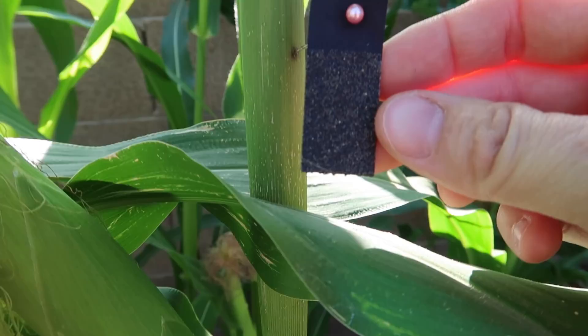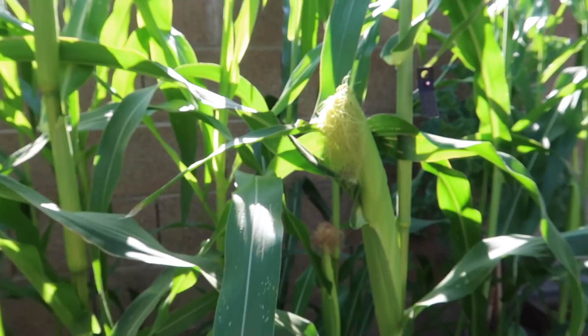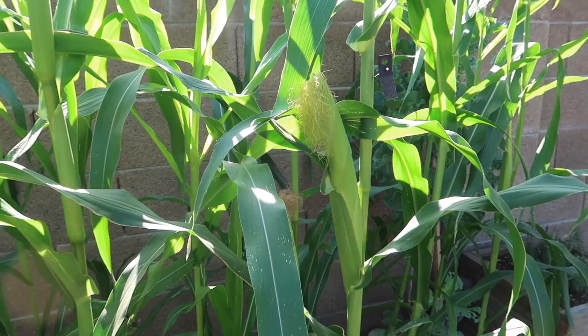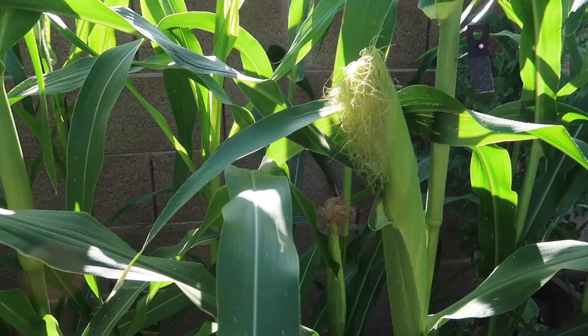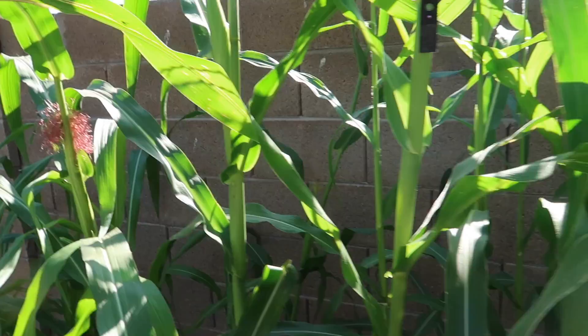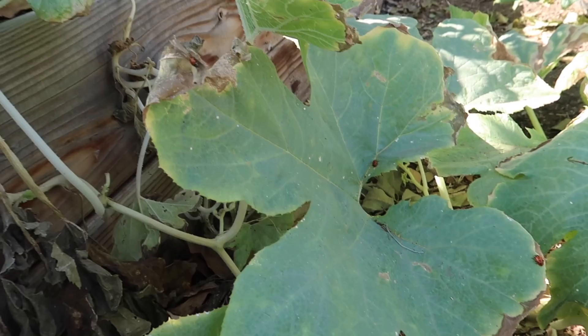The goal of the Trichograma wasps — they're pretty tiny wasps — is to eat any of the worms that are going to be on corn. This is a natural biological pest control. As the corn keeps growing, I'll report back and show how it goes in our daily life videos. Hopefully that helps. Definitely consider biological control, because you can fight bugs with different sprays, or you can just release some bugs that are going to do the work for you.